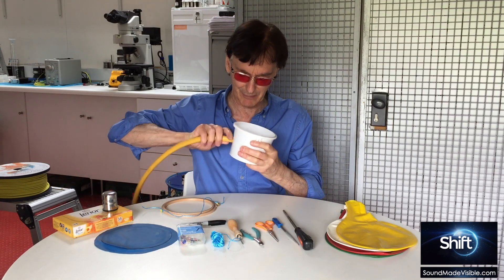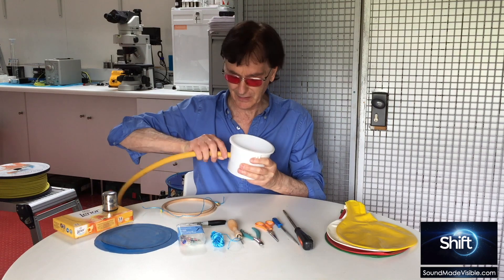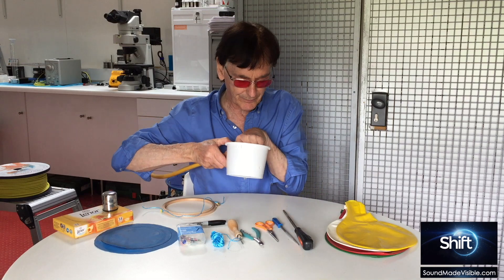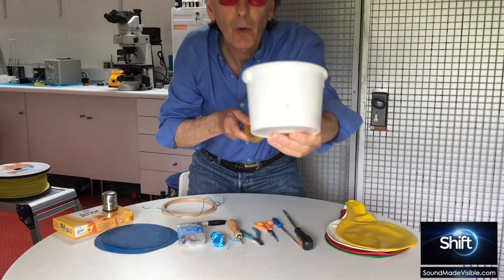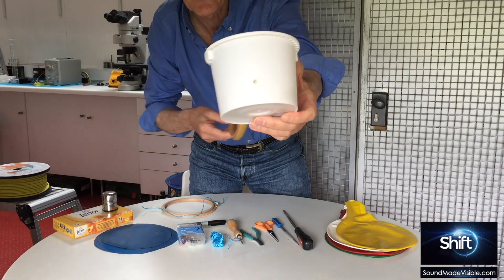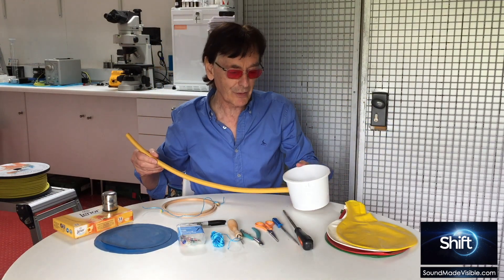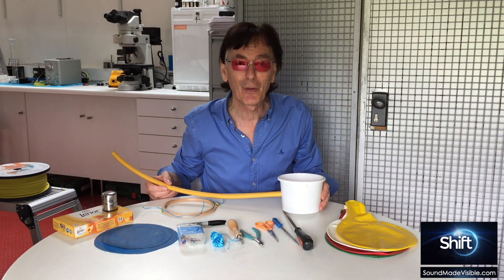The tight fit is important. Also important is having a little breathing space, so make another small hole on the opposite side of the container from the hose. This small hole lets out some of the pressure from your breath sounds.